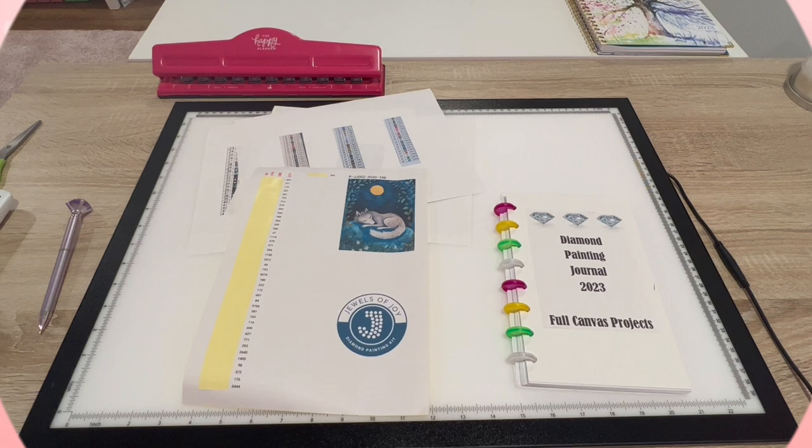Hello, shiny happy people! Welcome to Kimba's Crafts. My name is Kim. If you're new here, hello, welcome! If you're returning, welcome back — love you guys. I just wanted to share with you something I just made up not too long ago: a little diamond painting journal to keep track of my projects.